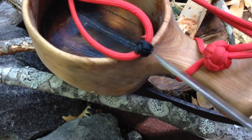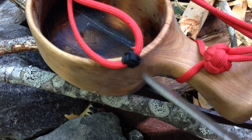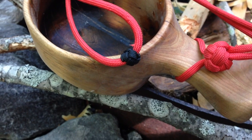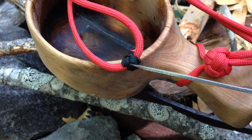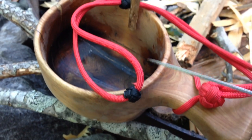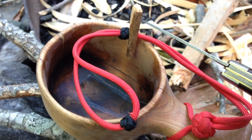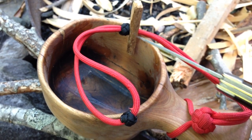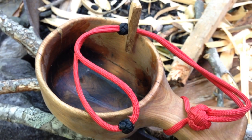Then what I've done is I've made a paracord ranger bead, or a paracord bead — which I also have a video for — on the end of the loop. That is a sliding bead and it acts as a stopper to prevent the wooden toggle and the adjustment bead from coming off the end of the loop.